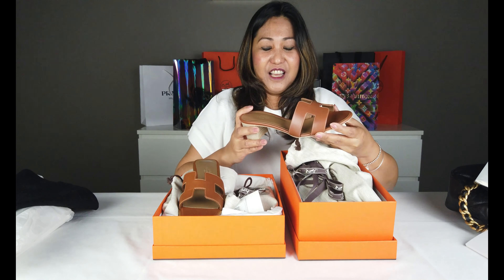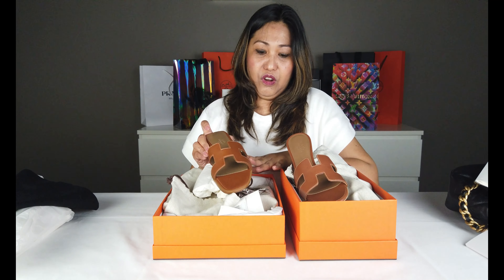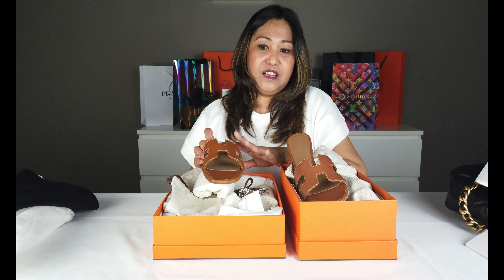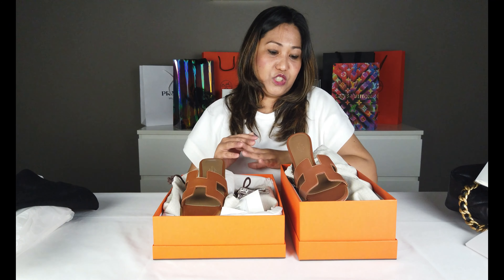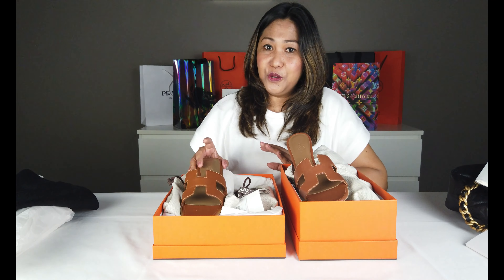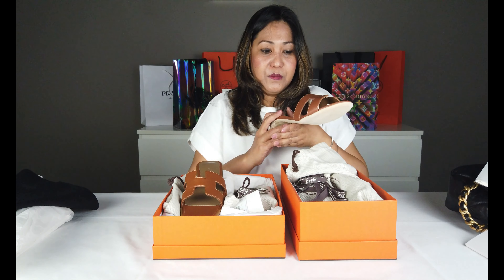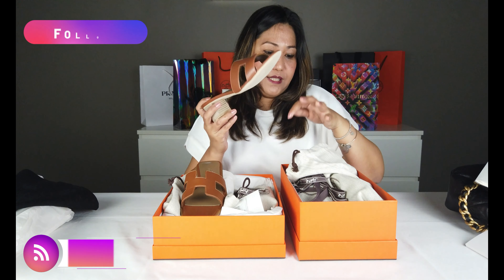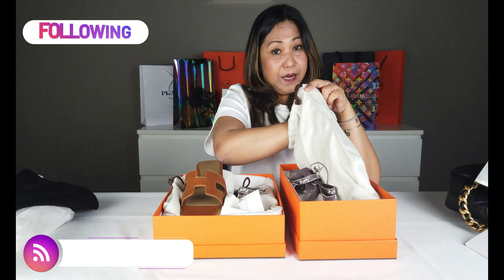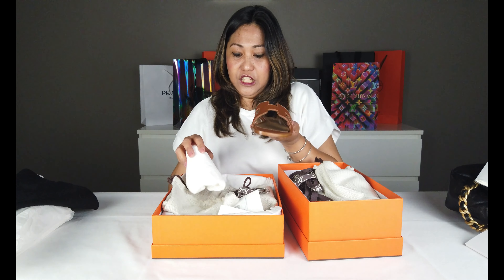Ito yung isa sa mga talagang mabili, lalo na itong color na to. Kasi parang nakakaputi yung pagsinuot mo siya. Kaya maganda yung color na to, ito yung talagang mabili, tsaka yung white laging ubos. Pero yung oran, ang mas madaming bumibili kesa sa oasis. Tsaka syempre mas mahal ang oasis, mas mahal yung kanyang presyo sa oran. Pero konti din siyang mag-aang isuot.